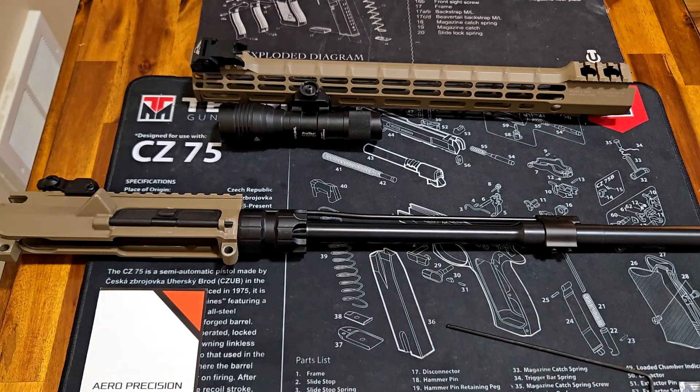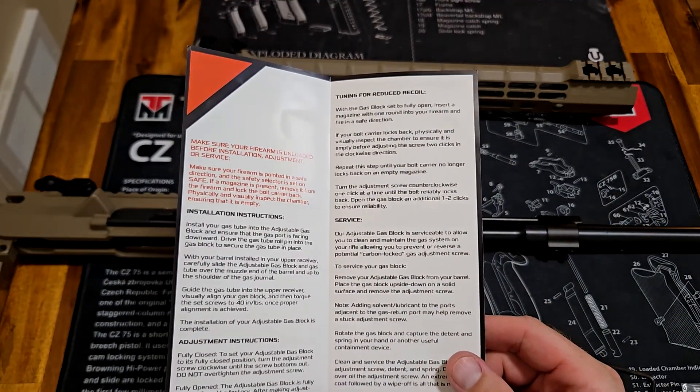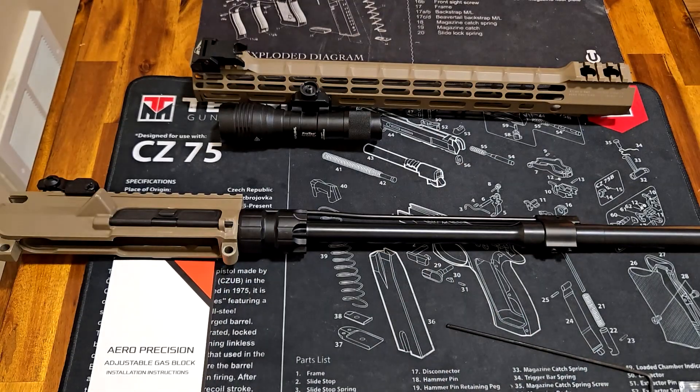Now we're going to take it to the range and test it out. There are directions here on how to adjust the gas block and installation instructions. You can also watch the Aero Precision YouTube channel — they have the same information. Thanks for watching, stay tuned for more.